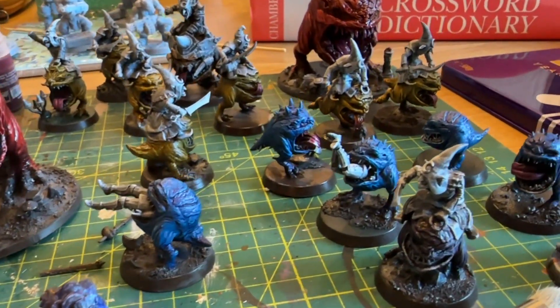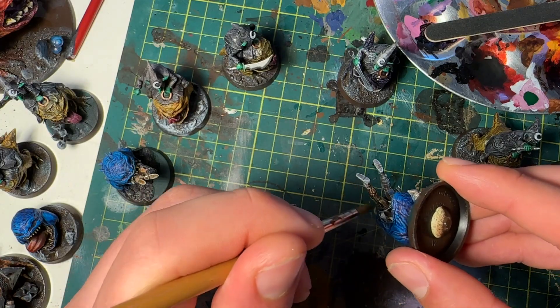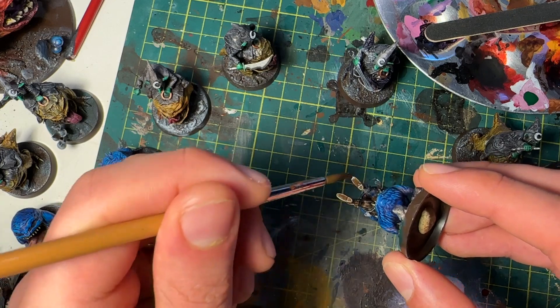I tried to blend the tummies with a different color — orange for the reds and yellows, and a purple belly for the blues, though you probably won't notice that too much. I kept the colors overall quite minimal to help with speed, so I wasn't constantly changing between too many colors.